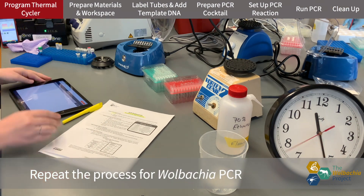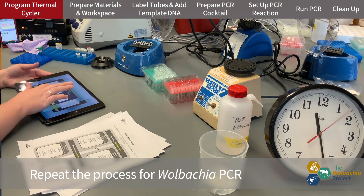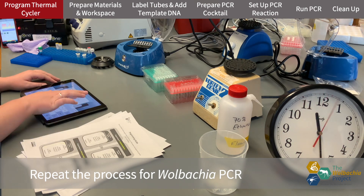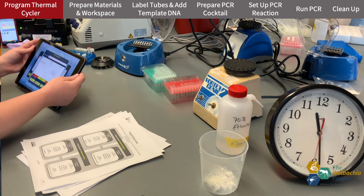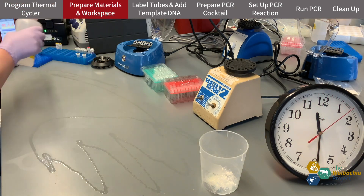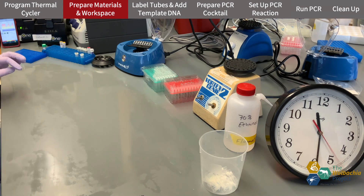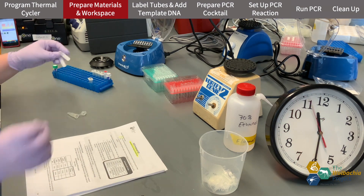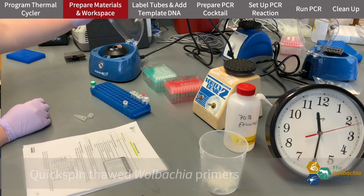We're doing exactly the same thing, but with a different primer set and a different PCR program. I'm programming the thermocycler for the Wolbachia PCR. I've put away my Arthropod primers and now I only have my Wolbachia primers out.